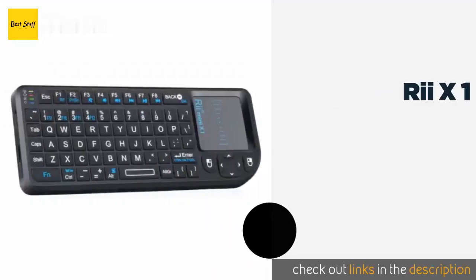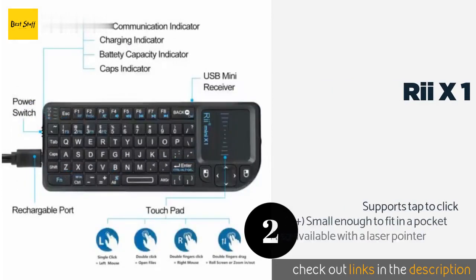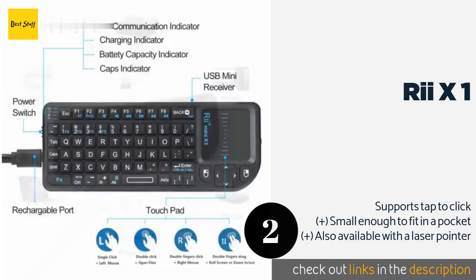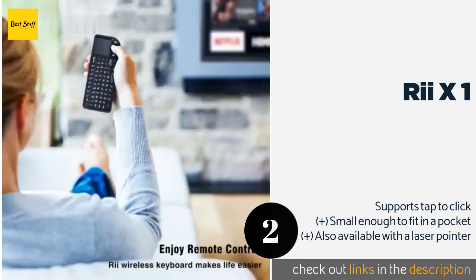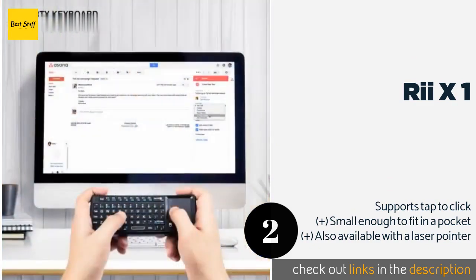The number 2 is the RE-X1. The RE-X1 has a responsive touchpad on the right side that is perfectly placed where your thumb naturally lies when holding it, making for easy control. Depending on the version you choose, it has a USB dongle or integrated Bluetooth to meet your connectivity needs.